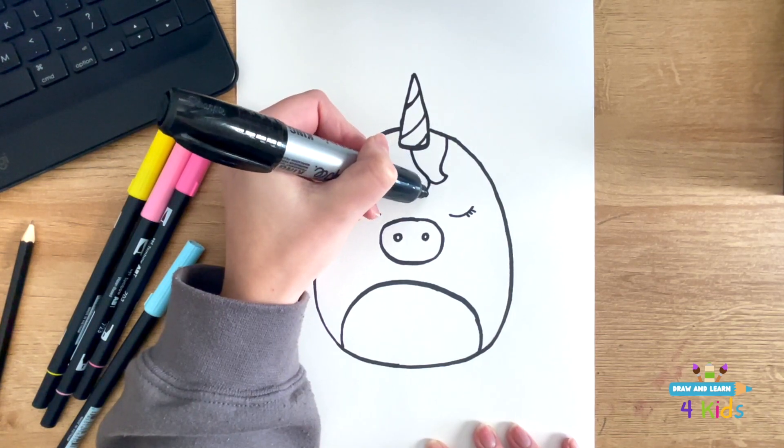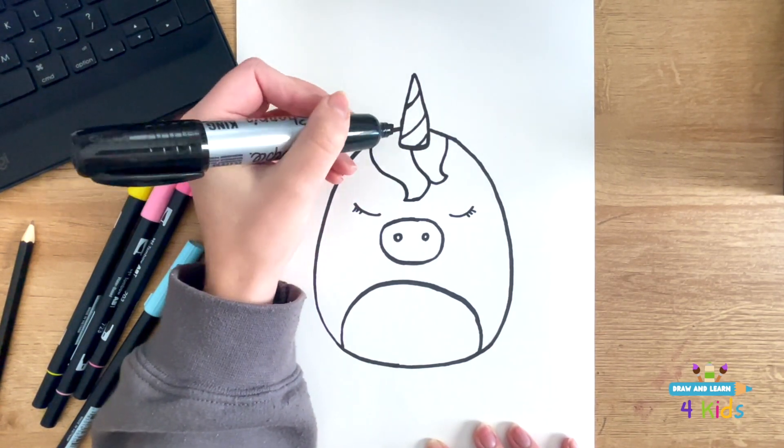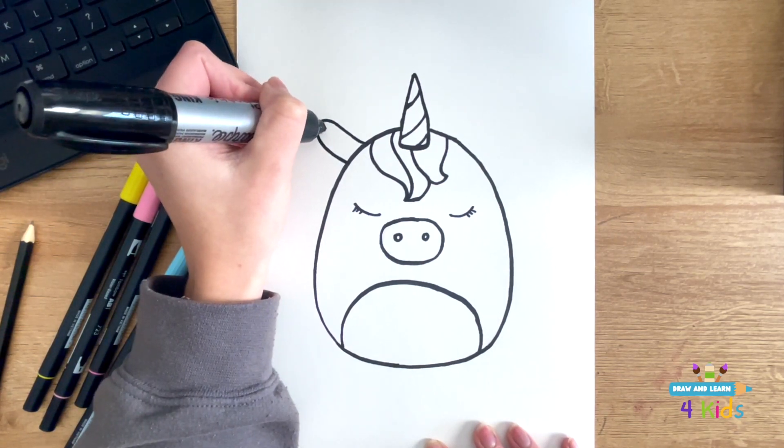Next, I'm going to draw its fur. You just draw these cool curved little switch lines — it doesn't have to be perfect. And next, I'm drawing her ears.